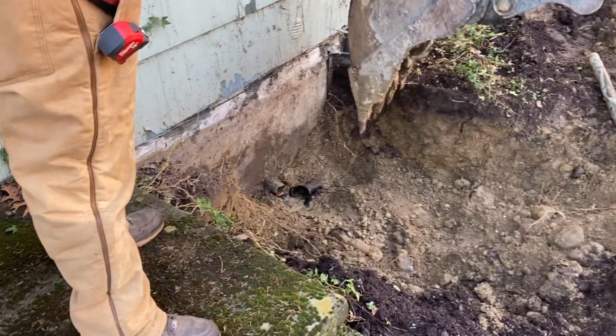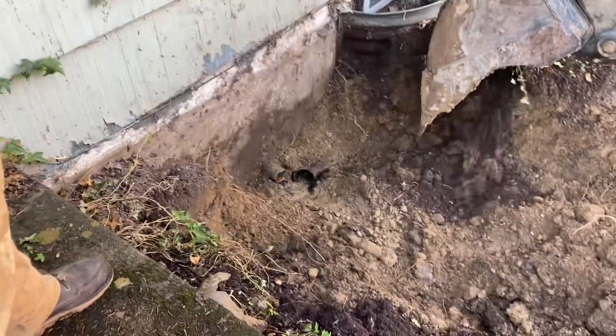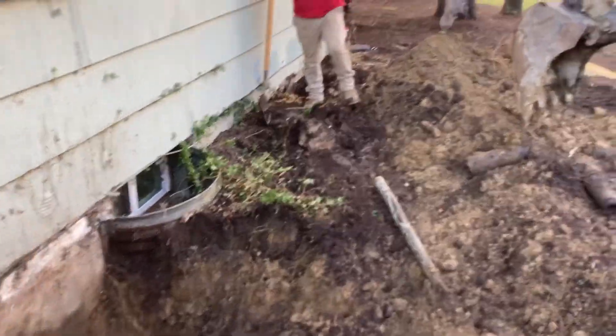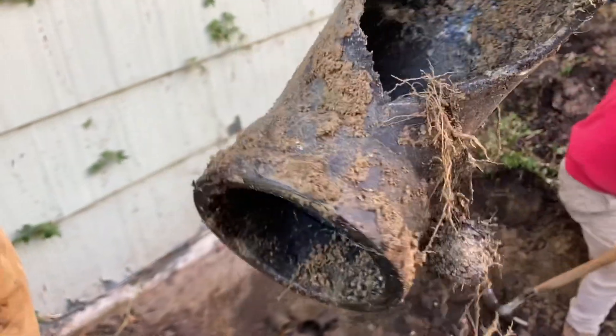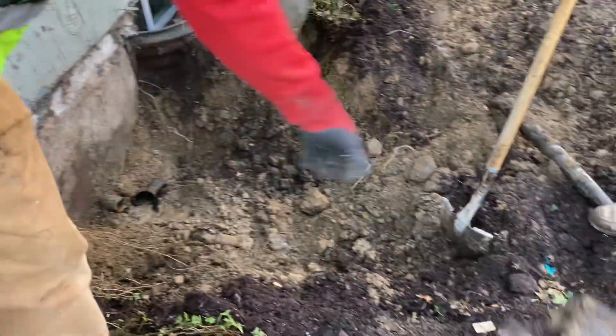So we have two wall penetrations. We have copper 3-inch coming out here, and then it banged a hard 90 underneath those window bays there over to here. That's an Orangeburg 90 — I didn't know they made those. Very interesting. Now you know.